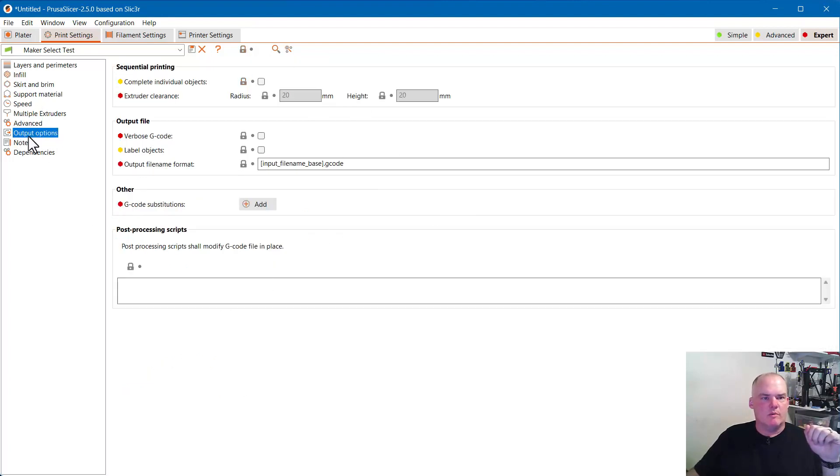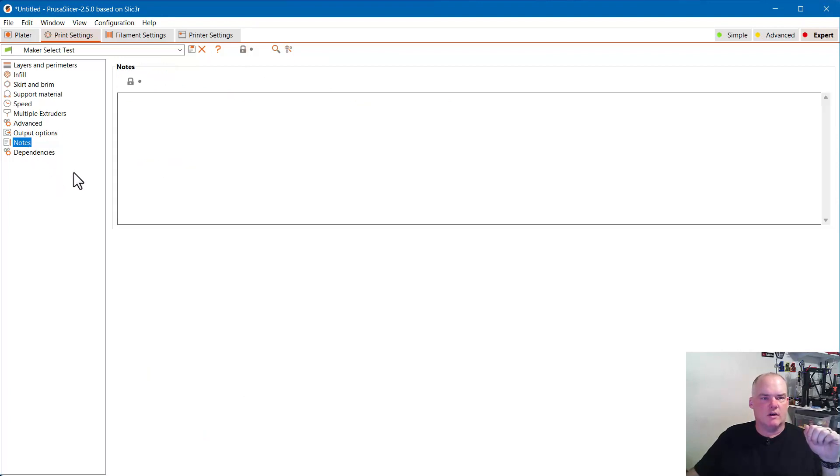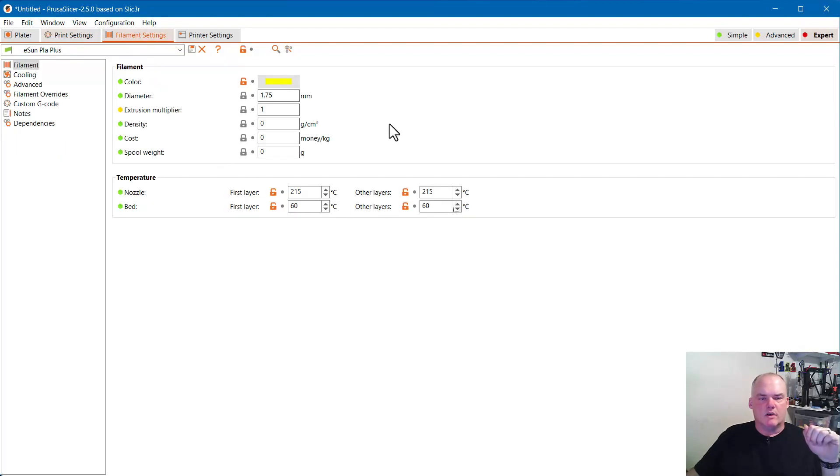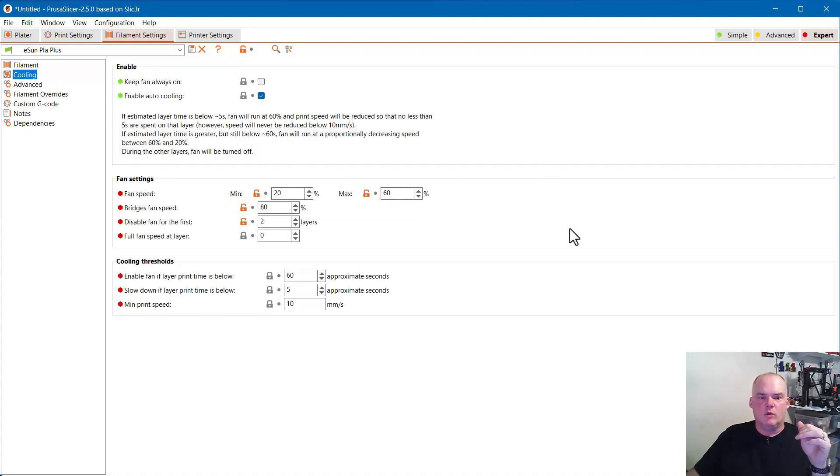Output options are pretty much the way Prusa does it — I don't think I've changed anything there. Nothing in notes or dependencies. For filament settings, on my Maker Select I almost exclusively print PLA. This is the color it shows up in the viewer when slicing. You can have multiple filaments set up; I've had really good luck printing PLA at 215°C nozzle and 60°C bed.